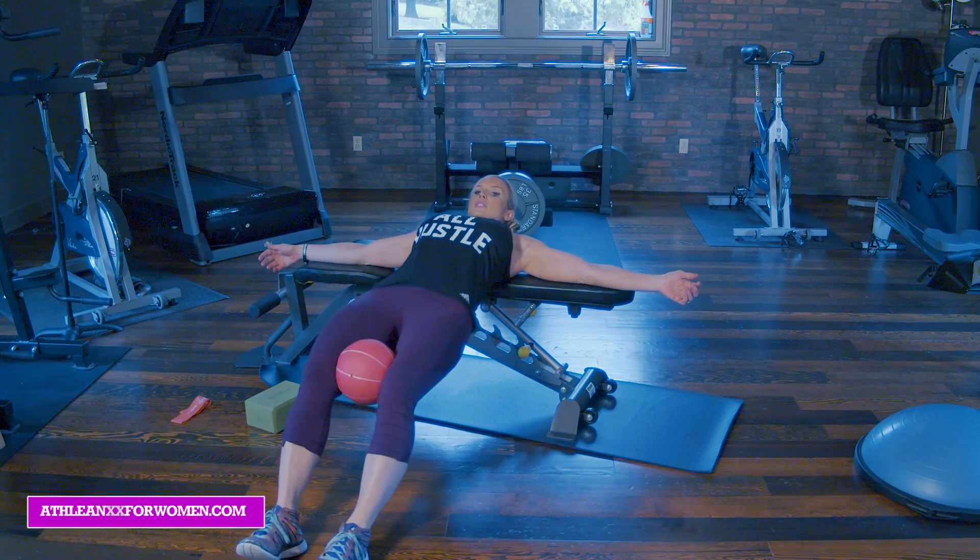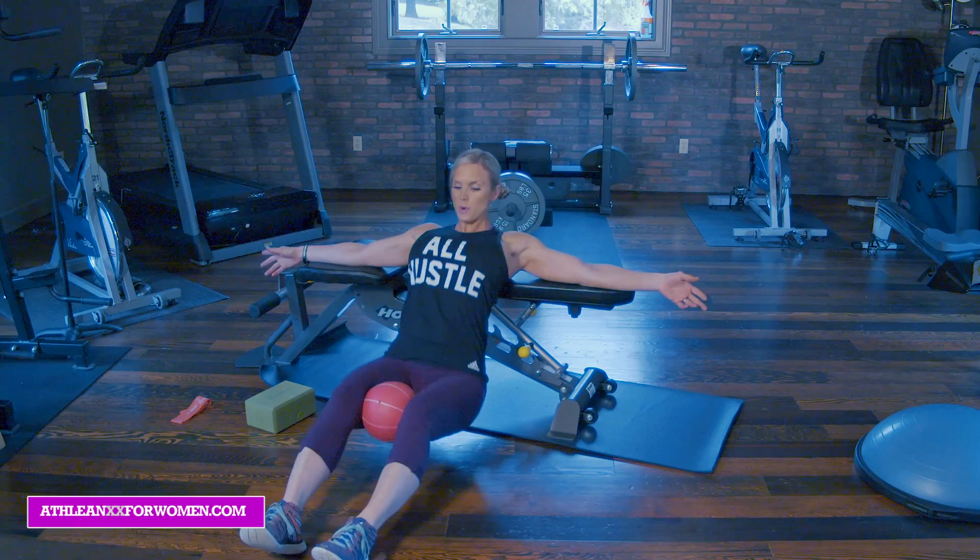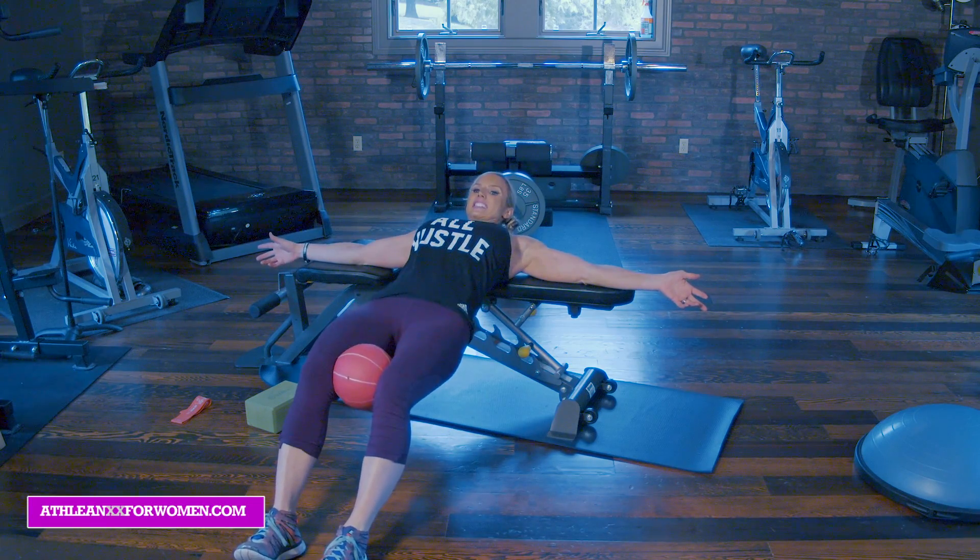Good. Squeeze. Two more. Last one. And up. Great.